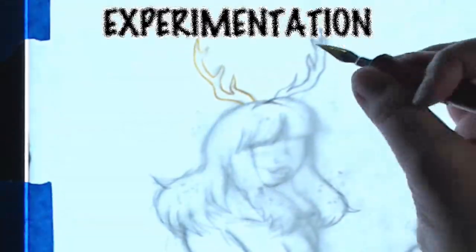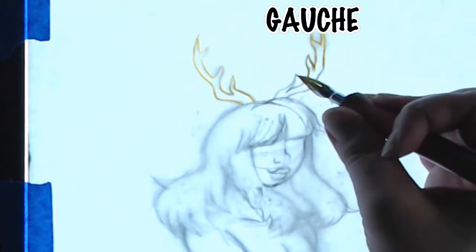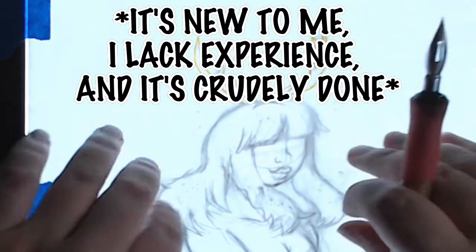Our topic this week is experimentation. At the risk of being a little bit gauche, this video is an attempt to discuss some of the experiments and techniques with inking and coloring, but also with video editing. Gauche because none of this stuff is really new — it's kind of old hat — but it's kind of new to me, so I'm going to talk about it.